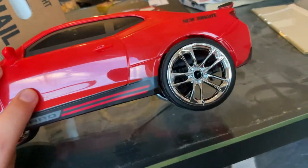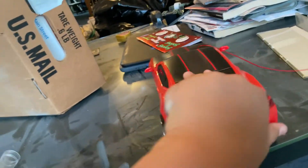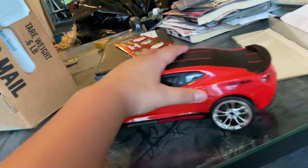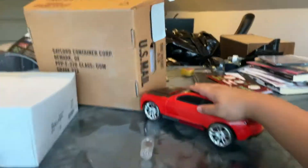It's a new bright red car. I think it can pass. Red car toy.